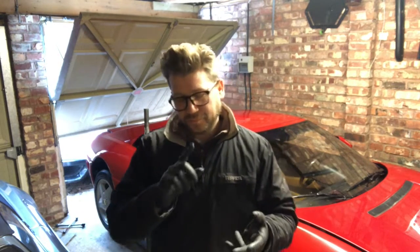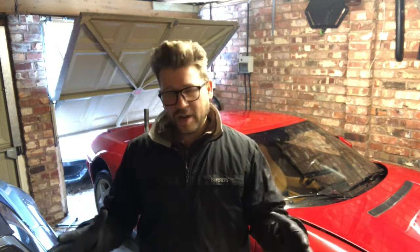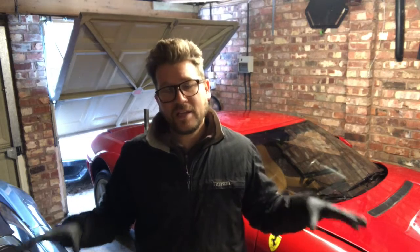We've done the plenum chamber, which was a lot easier than I thought to get out of the car and work on. We've refinished those cam covers with a nice red wrinkle finish again, looking factory. We've done the airbox, the heat shielding for the exhaust system, and a few other little things.